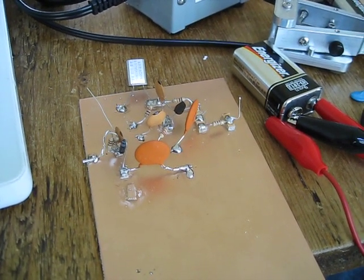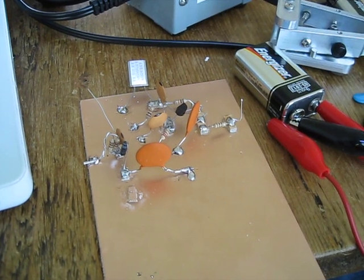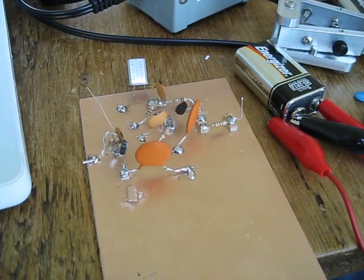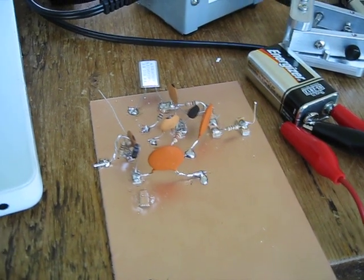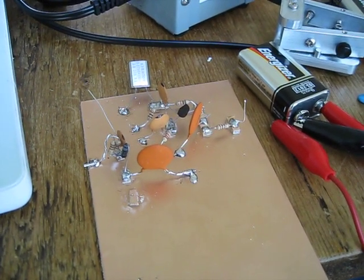I was having trouble getting it to oscillate, and I thought I might have a bad crystal, so I swapped in a color burst crystal that I had at 3.579, and it started to oscillate, and I just thought I'd commemorate this with a brief video.